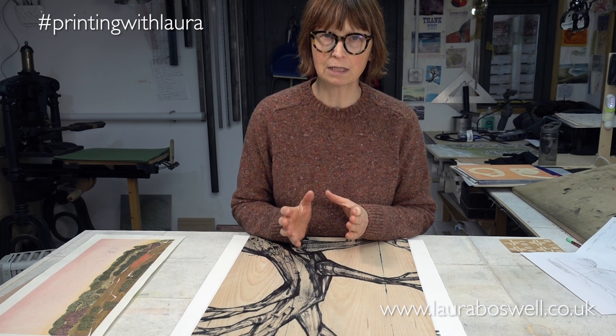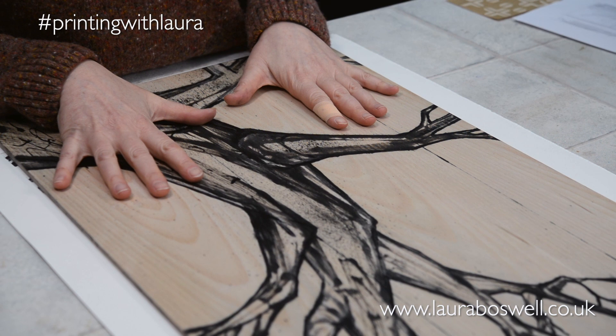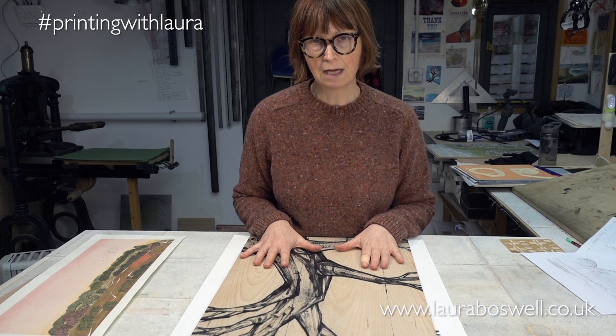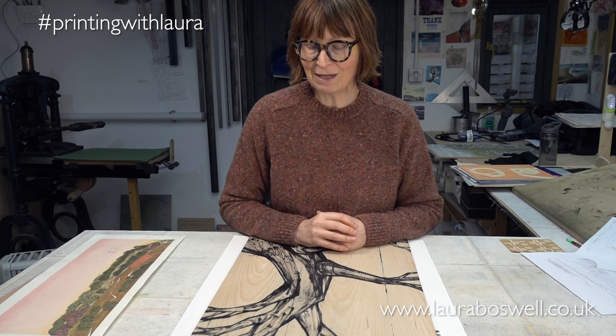This is a Mokulito block, and I'm going to be honest with you — it is one of the very few blocks that I have prepared and printed from. I am no expert in this, so this is very much me learning as I go along. I have taken a course with excellent East London printmakers and expert printmaker Caroline Whitehead, and I'm going to put a link to them in the description, so I really recommend taking a course on this. But you are welcome to join me as I try and make this work.